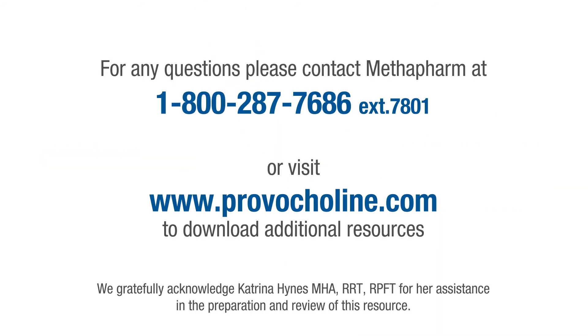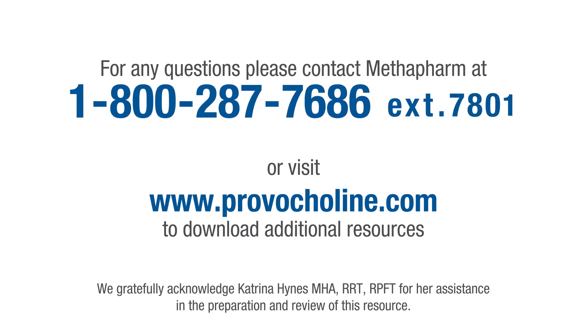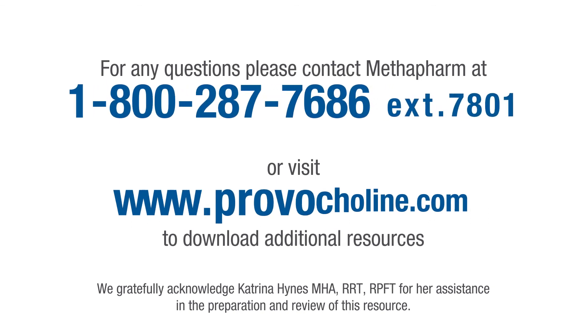We have reviewed the steps required for reconstituting Provocholine in preparation to perform a Methacholine challenge test. Careful attention to the details is critical to ensure all dilutions are correct and that the patient will be accurately dosed during the procedure. For any questions, please contact Methapharm at 1-800-287-7686 or visit Provocholine.com.